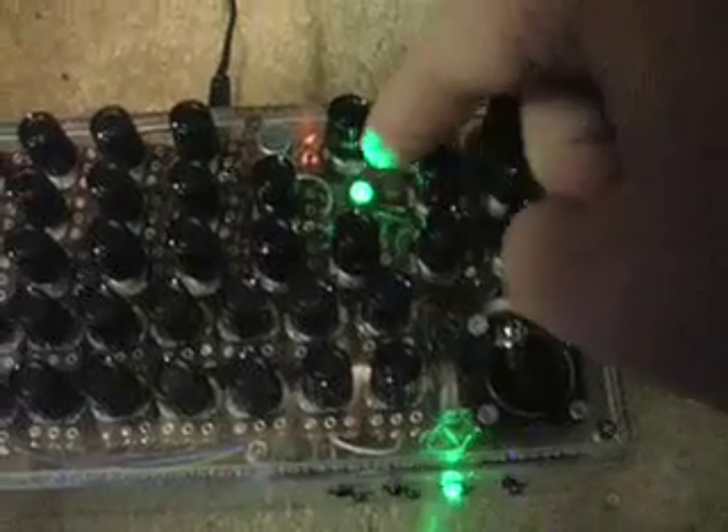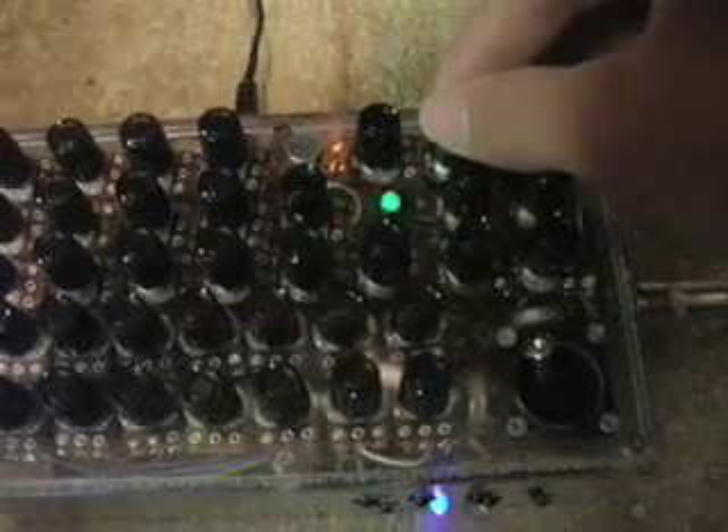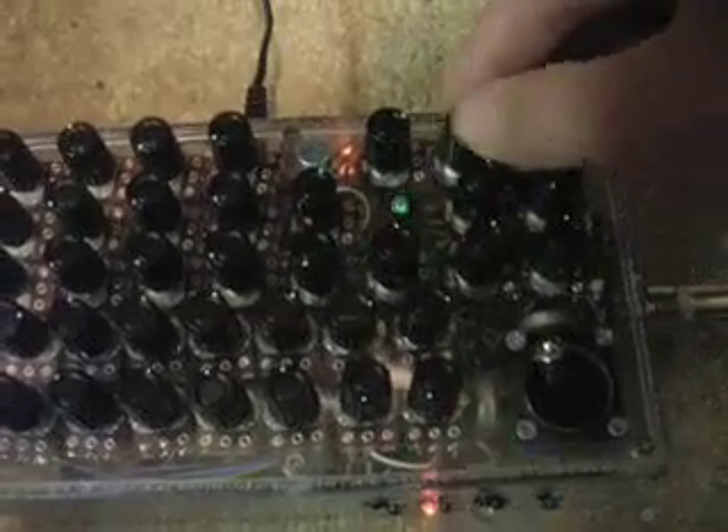Looking at oscillator one again — frequency here, gain here — we also have two knobs to control the frequency. This one here is for LFO depth. Watch the LFO blink; this controls the depth. There are two controls up here for the LFO: one is frequency, and this one here is for the wave shape. You can go from a triangle wave slowly to a square wave. So that's what the LFO is going to do to our oscillator. It also has a control for how much you want the sequencer to control the frequency.